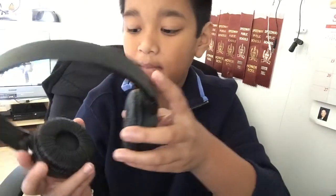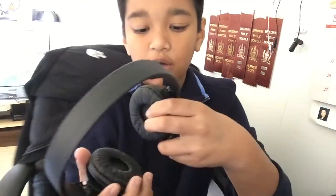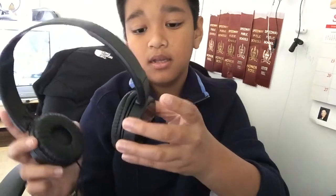Swag Nation, it's me, Anthony, and today I will be making this video on a Sunday because I feel like it. For this video I am going to be reviewing the new Sony MDR-ZX110.